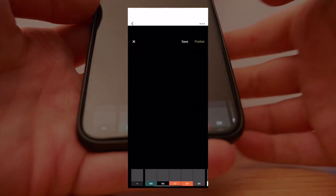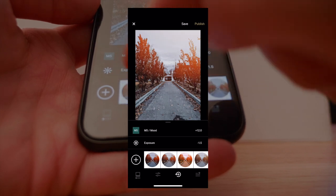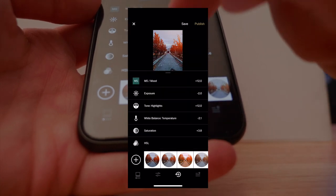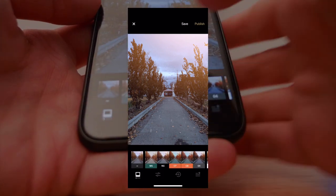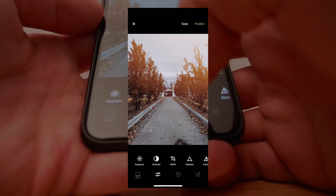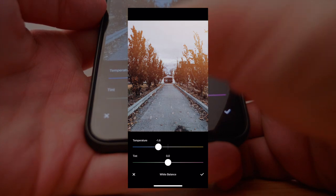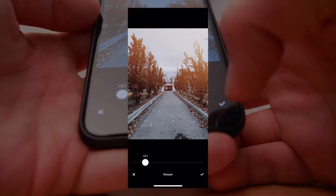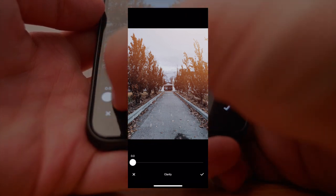Let's pop this open in VSCO. I usually keep all my filter settings already set to go so I can just tap on them. We're going to use the M5 filter. M5 is super warm when you first get into it, so the first thing we need to do is cool that down — go into white balance and bring that temperature down slightly. The other thing we're going to do is sharpen a bit — always plus two sharpen. This is something I always do with all my photos whether it's the Pixel 2 or iPhone X.